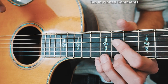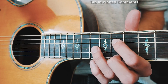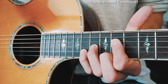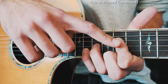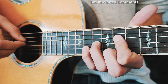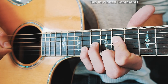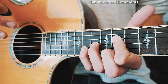Our first shape is going to be 11th fret on the D string and 11th on the high E string, then 13th on the G string and 14th on the B string. We're pretty much going to keep those fingers there through the whole picking pattern. The picking progression goes: D, G, B, D, high E, B, G, B — and that's our progression through the whole thing.